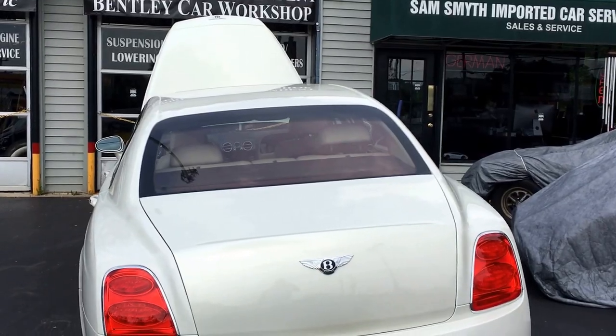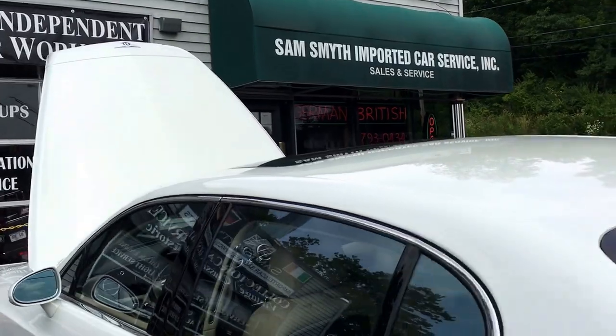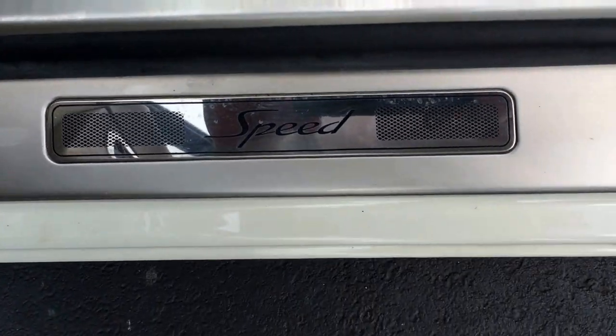Here is a 2009 Bentley Continental Flying Spur Speed with 8,000 original miles on it, and it's in for an engine service. You can see right here on the door sill — the door plate says 'Speed.'